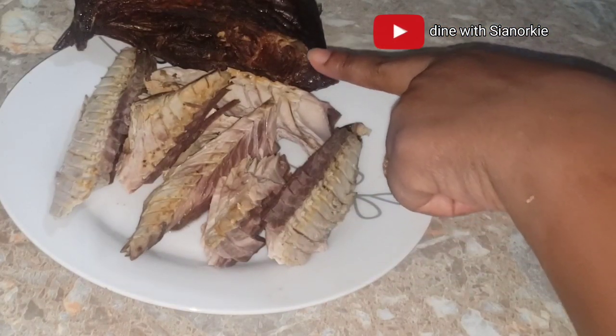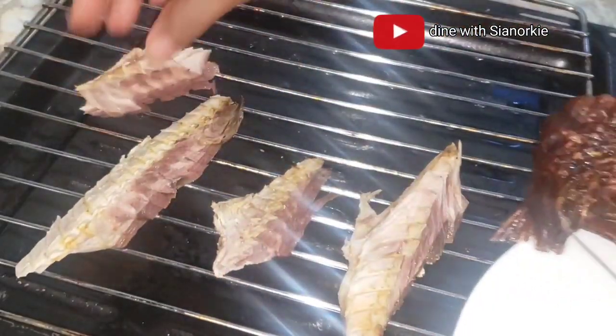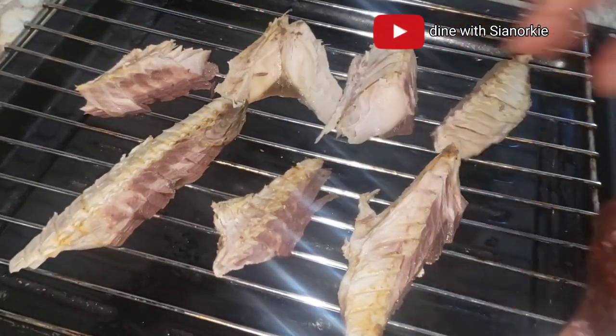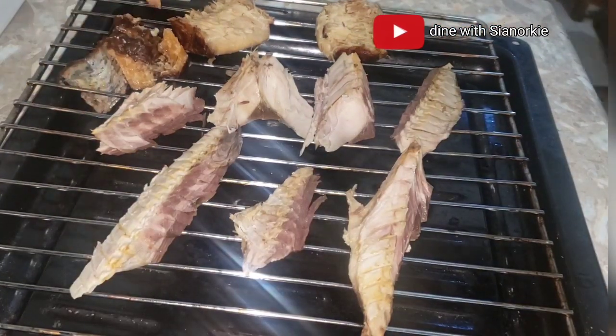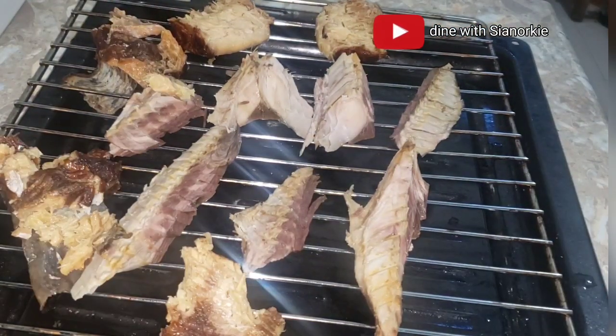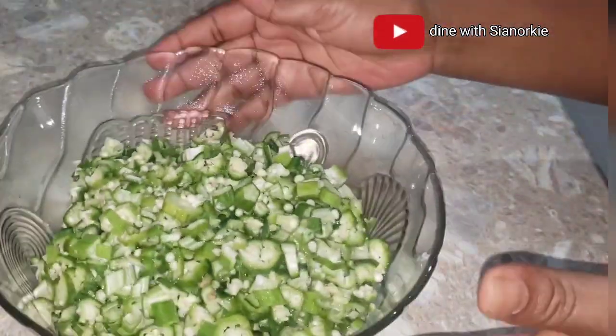I took this mackerel and smoked fish from the freezer and let it thaw completely. Because it's been in the freezer for a while, I'm putting it quickly into my oven for about five minutes to make it a bit more fresh. And here is my okro — did that trick work? I doubt it.